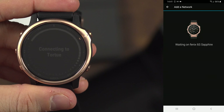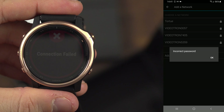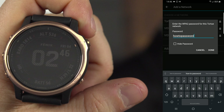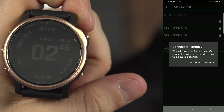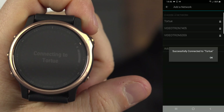If you have entered your password correctly and you come across an error, check if a space has been slipped somewhere. As you can see, when I enter my exclamation mark at the end, a space is automatically added. And there you are — your watch is now connected to Wi-Fi.